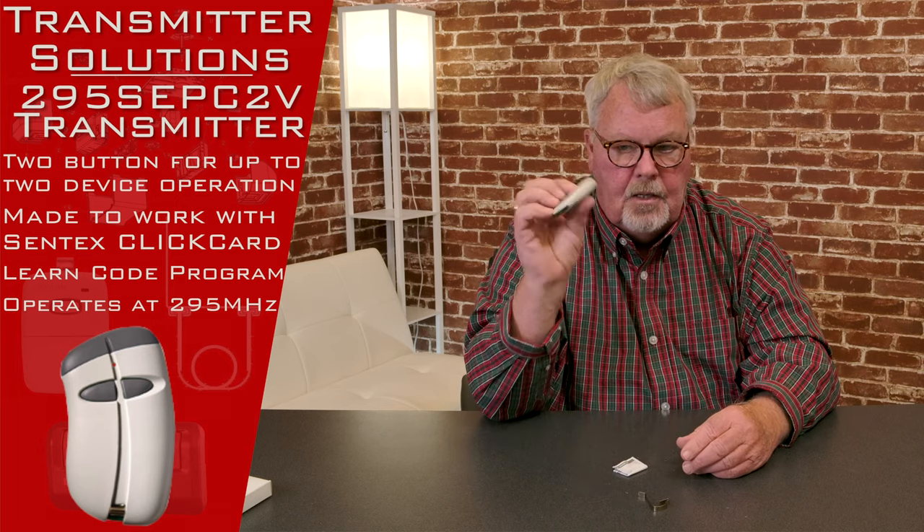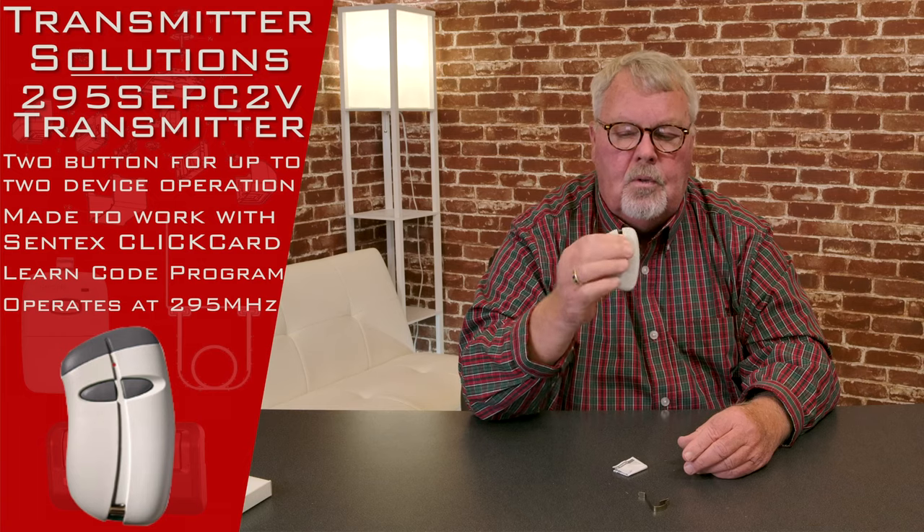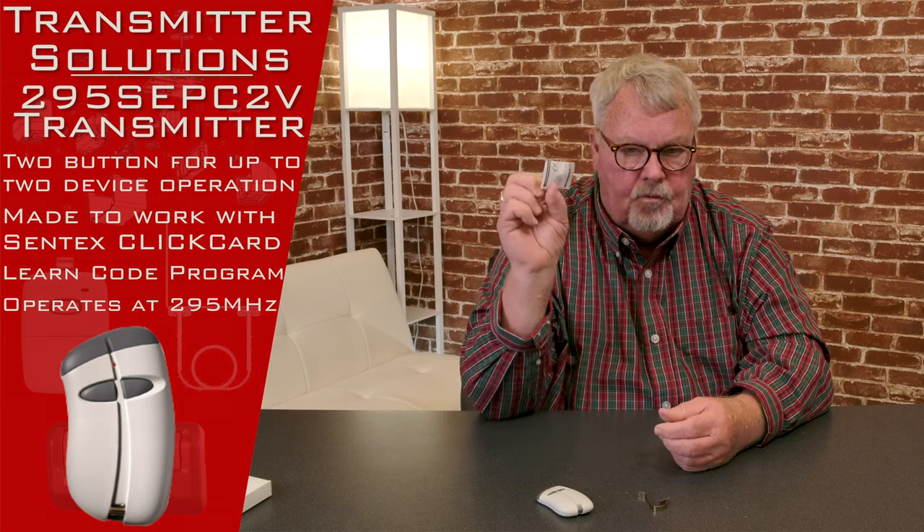It comes with a brand new battery in it. There's nothing inside for you to do to tune it in. I'll tell you about the directions.